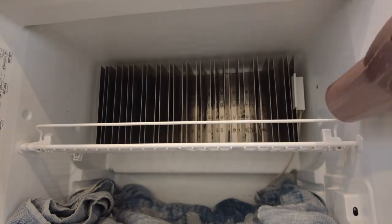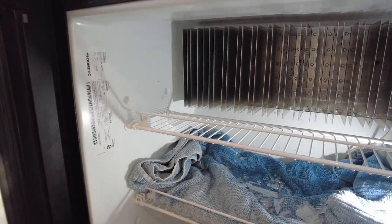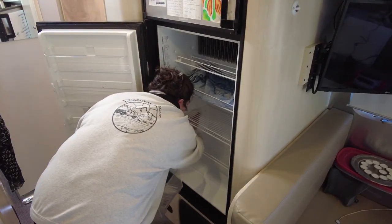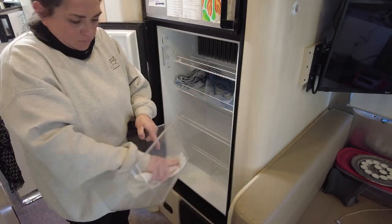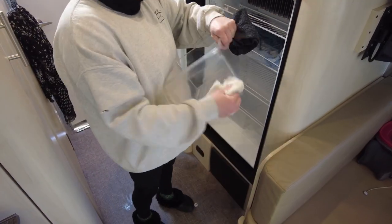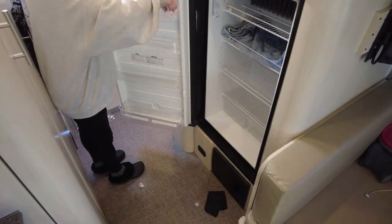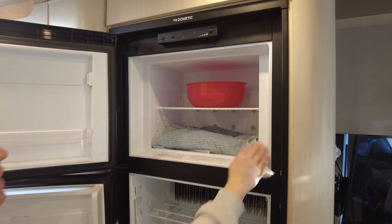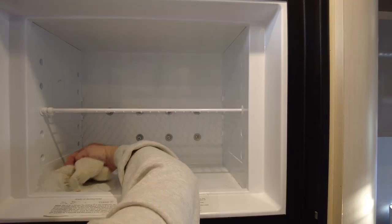Then take the hair dryer, turn it on, and start the process — you see all these nice big chunks coming right off. This literally took four minutes, and honestly the freezer is not even ready yet. It took me less time to do the fridge section than it did to boil the water. Now I take this opportunity while it's wet and empty to clean everything — all the surfaces get wiped down, the drawers get a good wash, basically a good reset. The steam really helps with being able to clean stuff up.